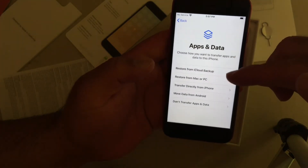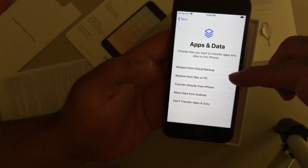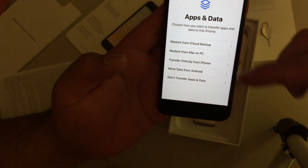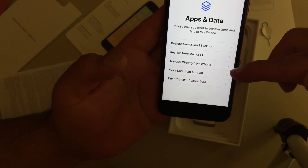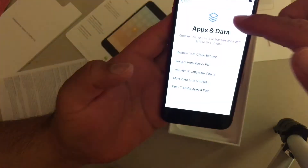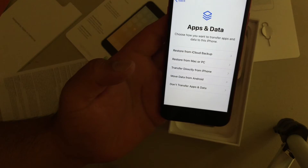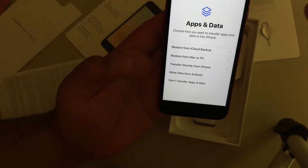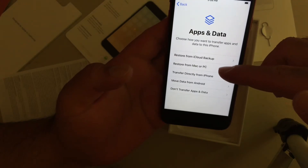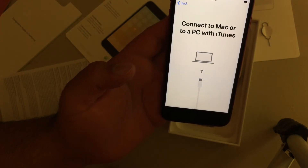Now we're going to go ahead and restore from an old phone, or we can restore from the iCloud backup. Transfer directly from an iPhone — I've never seen that before, that's new to me. Move data from an Android — that's new to me. They've never offered that option before. That's impressive. Just to be on the safe side, I'm going to go ahead and restore from a Mac or PC, because that's what I'm used to. So I'm going to show you guys how that's done.